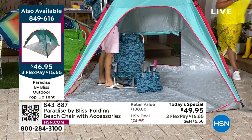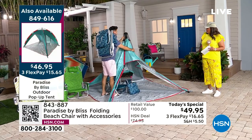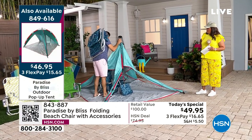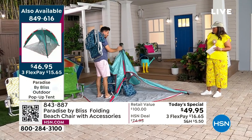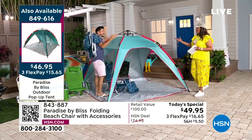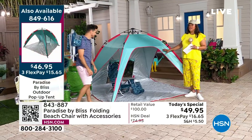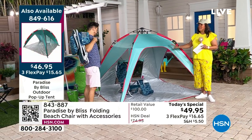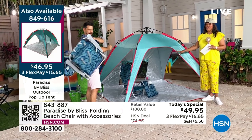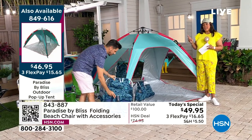If you come down and look at the back, there's a little roll-up window — if it gets too windy, it gives the wind another place to aerate and get out. Look at how quickly and easily it goes down! It's that type of easy pop-up. If you're going to get the chairs, get the tent — $15 and some change to get home the tent, $16 and some change to get home one chair. That chair is a $100 value.